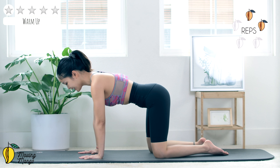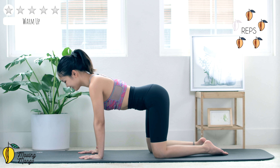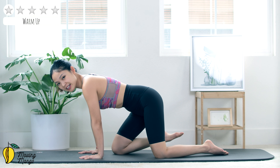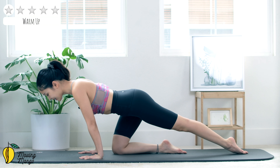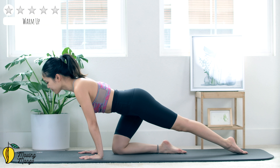Now engage your core, soften your elbows here and slowly move backward, then lengthen up to all-four position again. Keep breathing, belly button in.